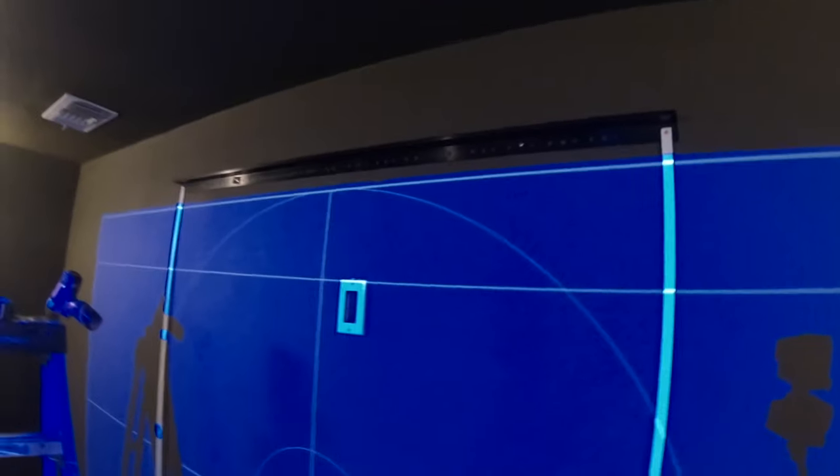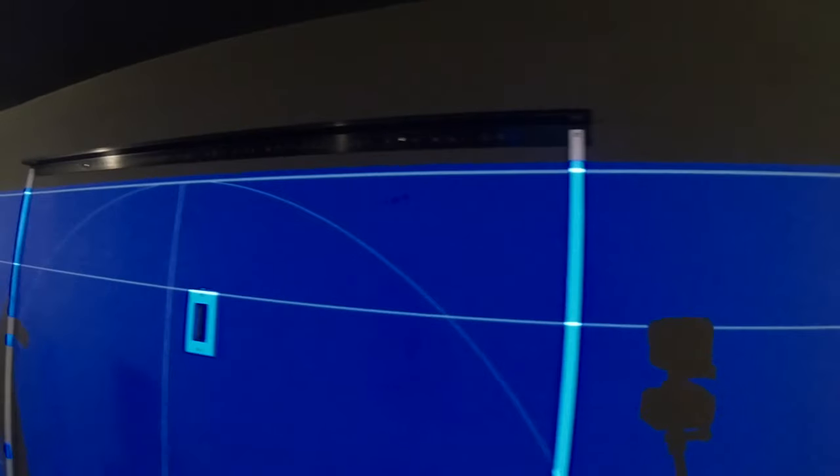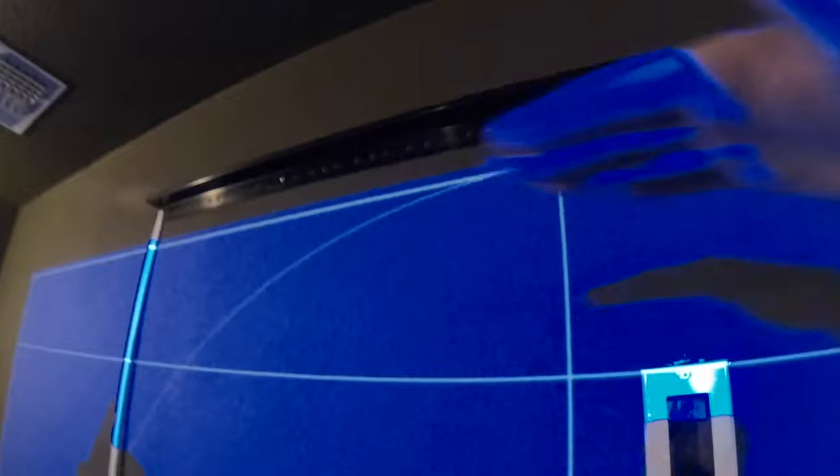Alright, so we are on our way hanging our mount for the screen. I found the studs right here, and this is as high as we can go thanks to our ceiling fan restriction. We lined it up, took a measurement to where the screen hangs from that line, put the bracket right at that measurement, leveled it, and then hung the other one. Now we're moving on to the bottom bracket.